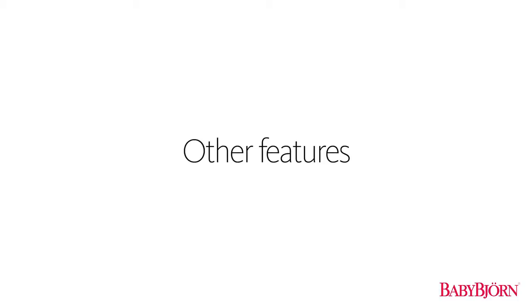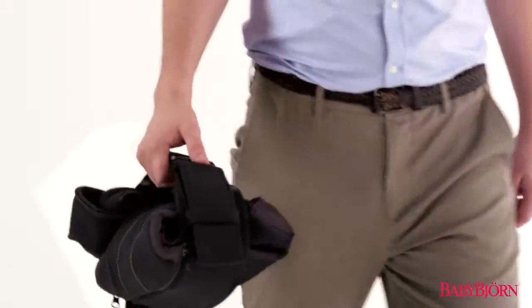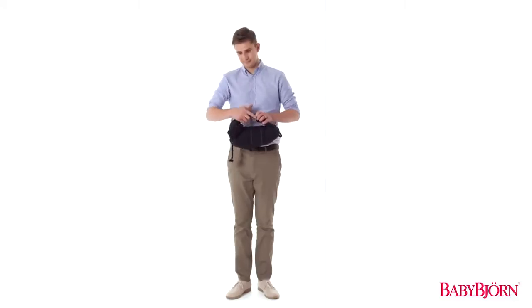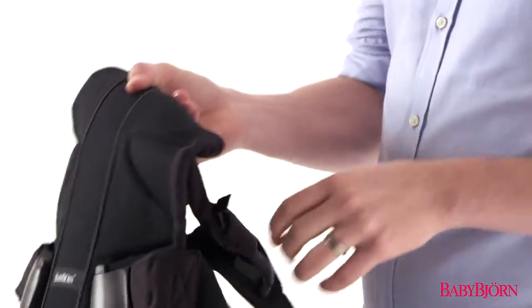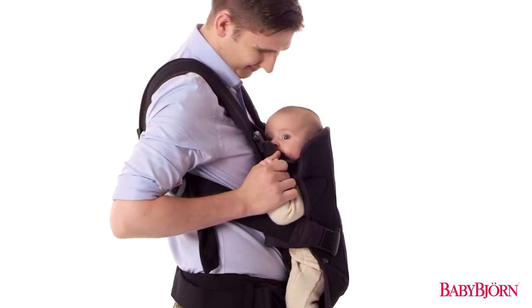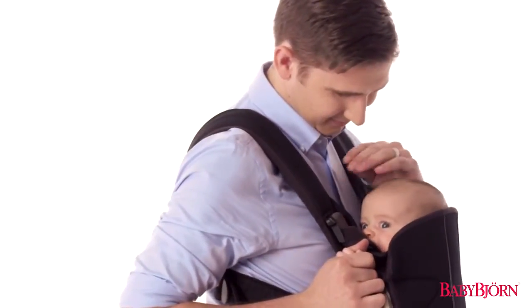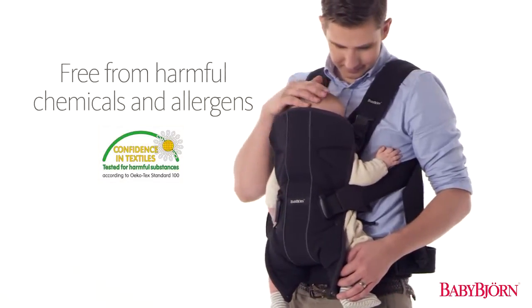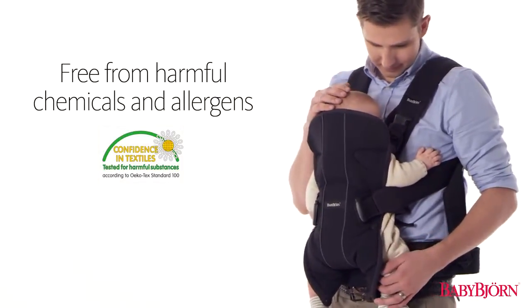The Baby Carrier 1 is perfect from newborn to three years, but is also compact for parents on the go. The entire Baby Carrier is machine washable, so cleaning up after your little one is simple and easy. The Baby Carrier 1 is tested to the strictest textile standards to ensure the fabrics are free from harmful chemicals and allergens. To learn more about your new BabyBjorn Baby Carrier 1 or any of our other products, visit BabyBjorn.com.